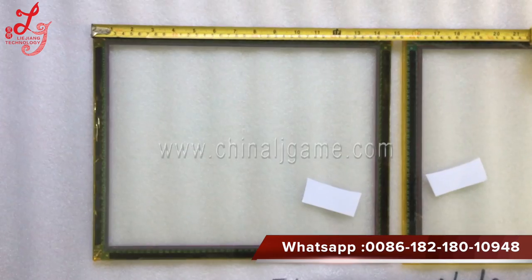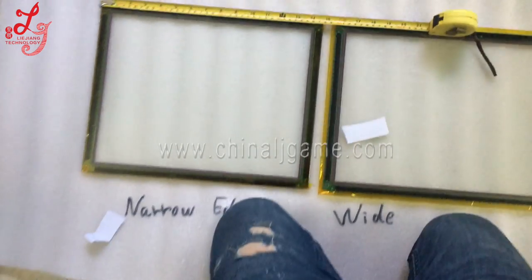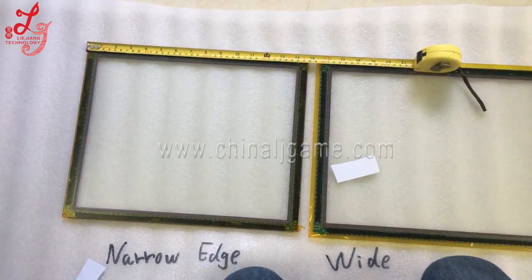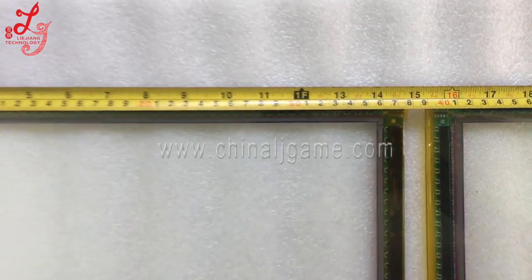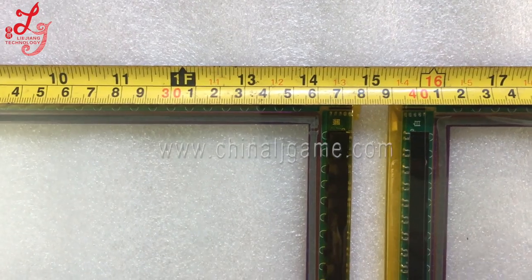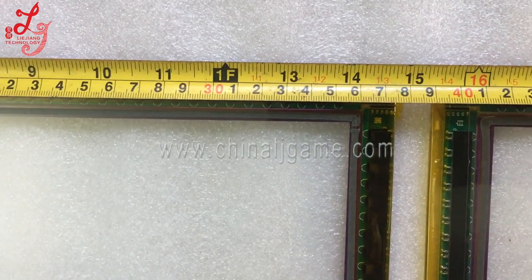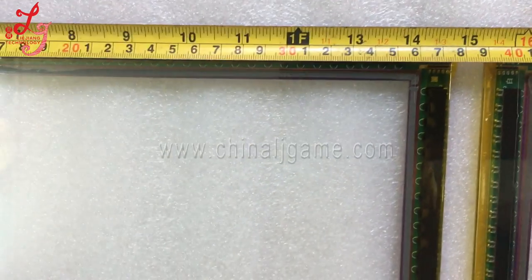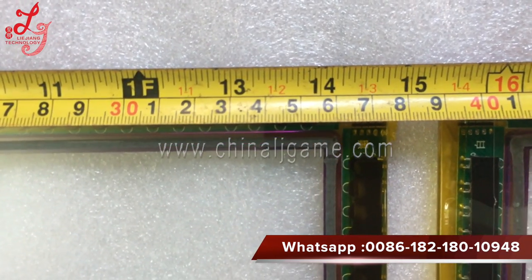You can see this is the narrow edge touch panel of 17 inches. Let me measure how many centimeters it is. You can see it's about 37.5 centimeters — yes, this is 37.5 centimeters.